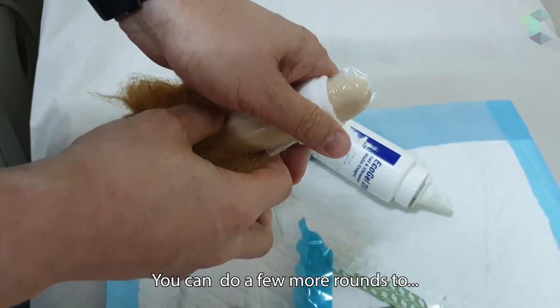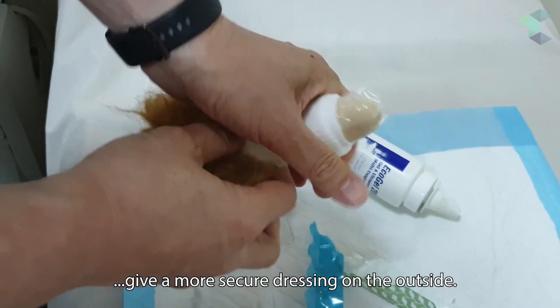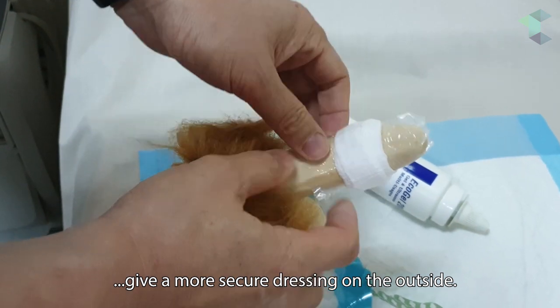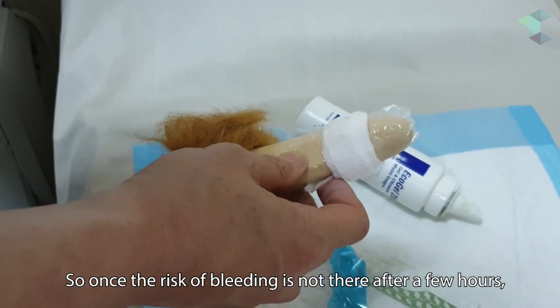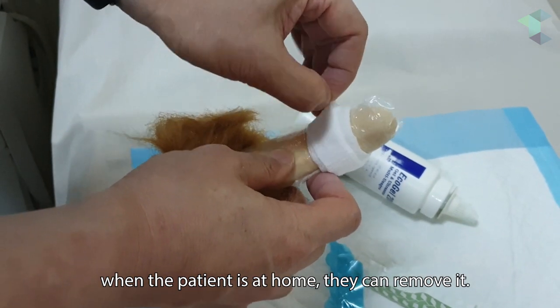You can do a few more rounds to give a more secure dressing on the outside. Once the risk of bleeding is no longer there after a few hours, when the patient is at home they can remove it.